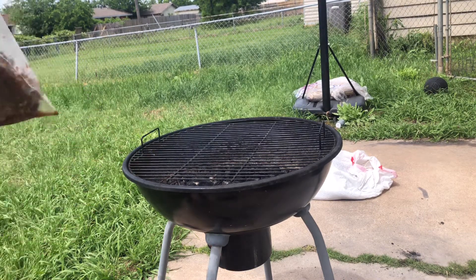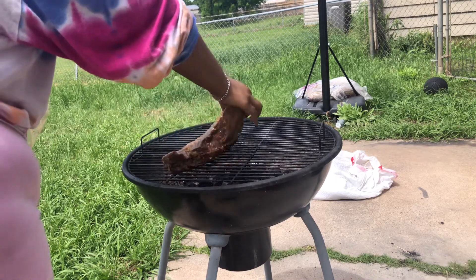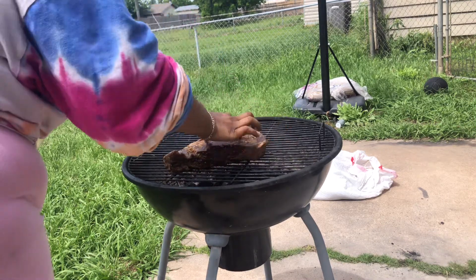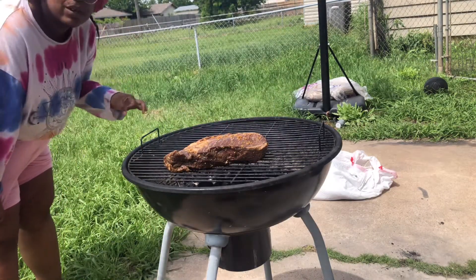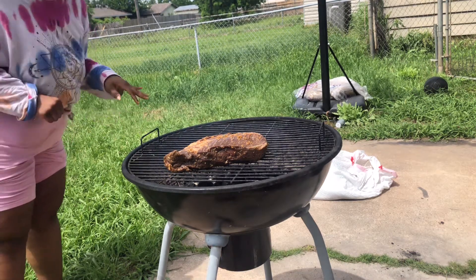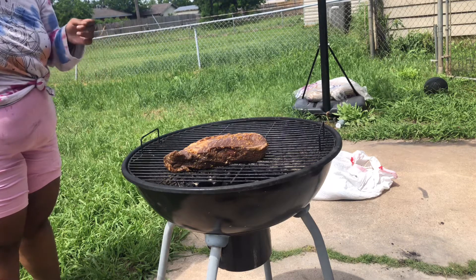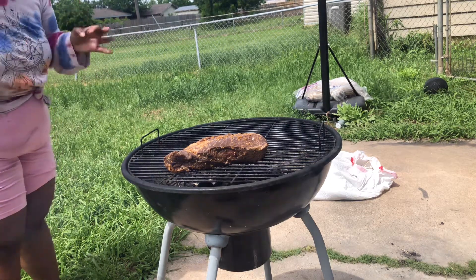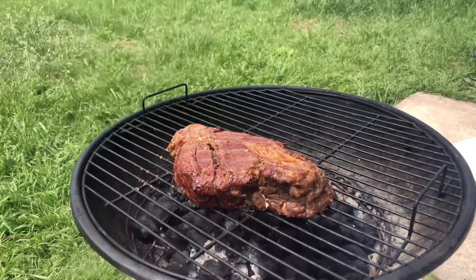I'm cooking a chuck roast on the grill. I've never done chuck roast before — I have grilled before, just not chuck roast. I think I'm gonna let it sear for a good five to ten minutes, flip it, let it sear another five to ten minutes, then wrap it in foil and let it smoke in the grill.